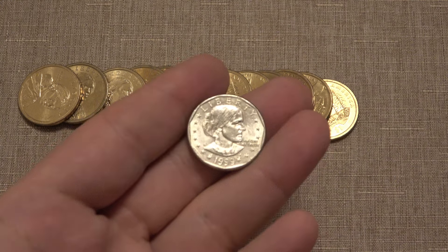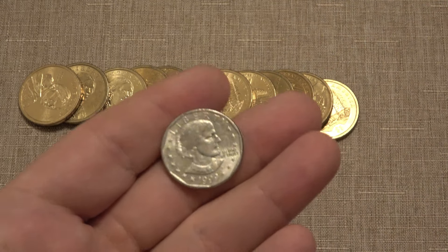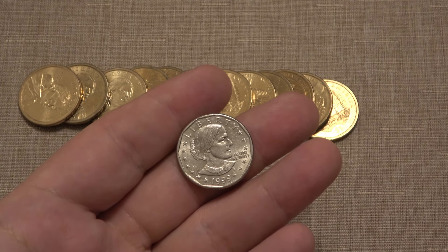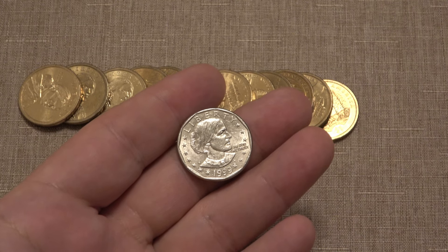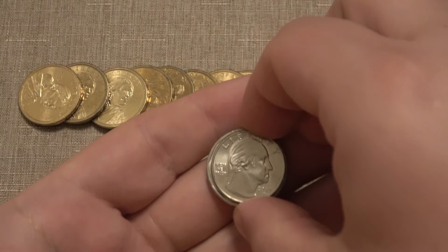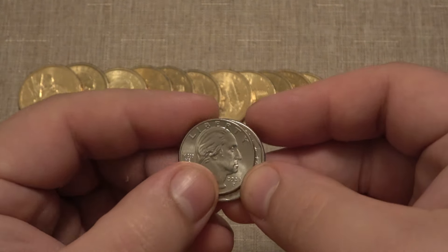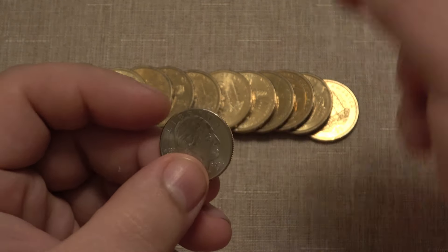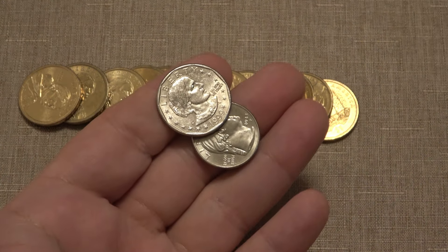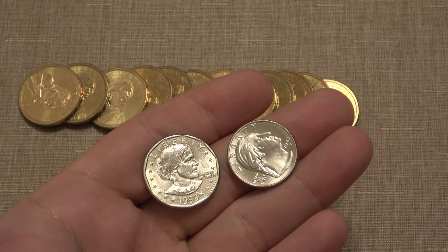Now, some of you might be familiar with the Susan B. Anthony coins. These are also an American dollar coin. This one happens to be a 1999 variety, which is a year they brought this back just randomly. Most of these are going to be from 1979, 1980, or 1981. The problem is that when they released these coins, too many people confused them with a standard quarter, even though they're a larger size coin. Because of their color, if you're a couple feet away and your vision is not that great, this could easily be confused as a quarter. So they got rid of this — it wasn't popular, people hated them.